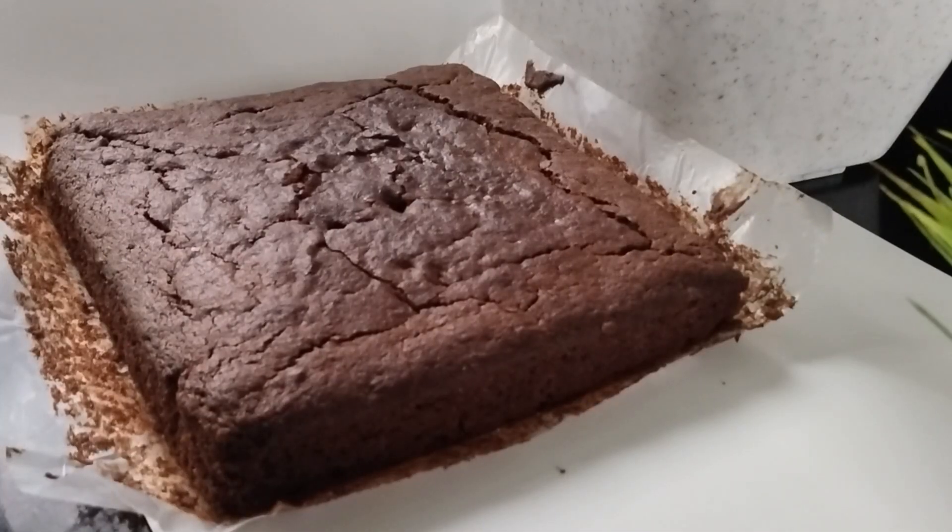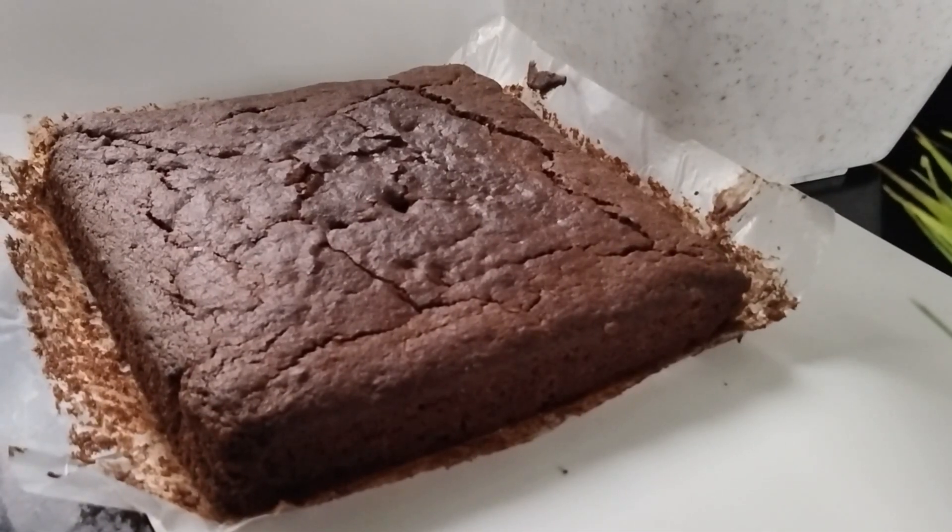Hi! As-salamu alaikum! I am making a very soft recipe with a cake with a soft try.